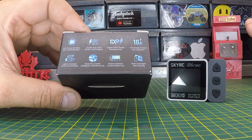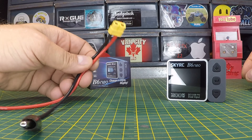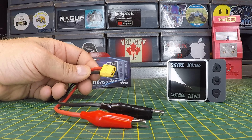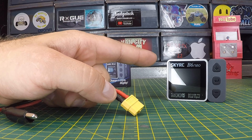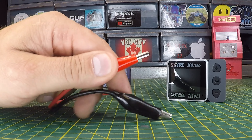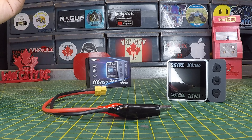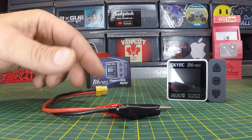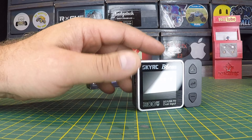This also comes with it — your DC input cable. It's got an XT60 connector on one side that plugs into the B6 Neo, and alligator clips on the other side — positive and negative. Those will clip to a 12-volt car battery if you're out in the field, so you can just clip those to your battery and charge up your packs.